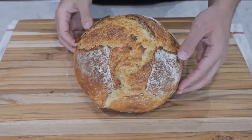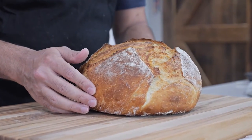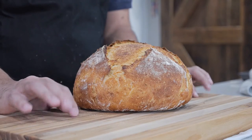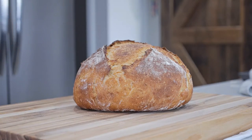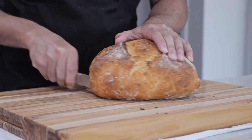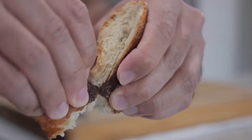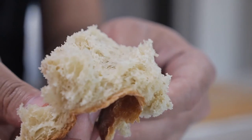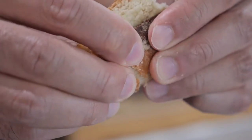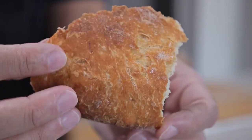You might be eager to cut this open right now, but you have to wait at least 10 minutes — maybe 20 would be better. I couldn't wait much longer, so after 10 minutes I had to cut it. In terms of texture, it has your typical artisan bread crust — soft on the inside and crunchy on the outside.